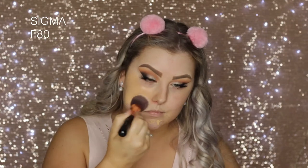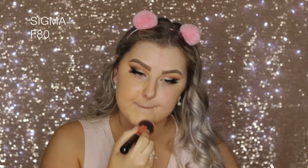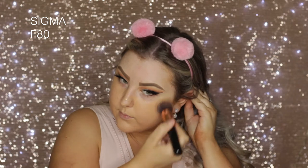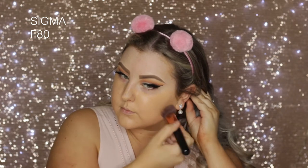Moving on to the face, I used the Models Own Mattifying Face Primer and spread that all over my skin. Then for foundation, I used the LA Girl Pro Coverage Foundation, applied some to my face, and buffed it out using an S80 Kabuki. The colour was really orange and I dropped some on my light coloured shirt — I was so pissed.